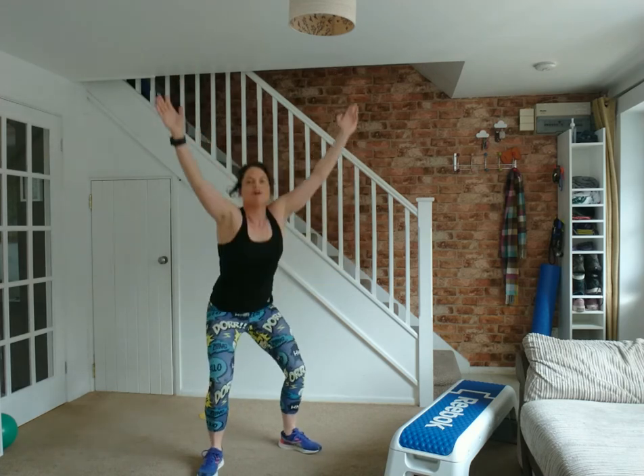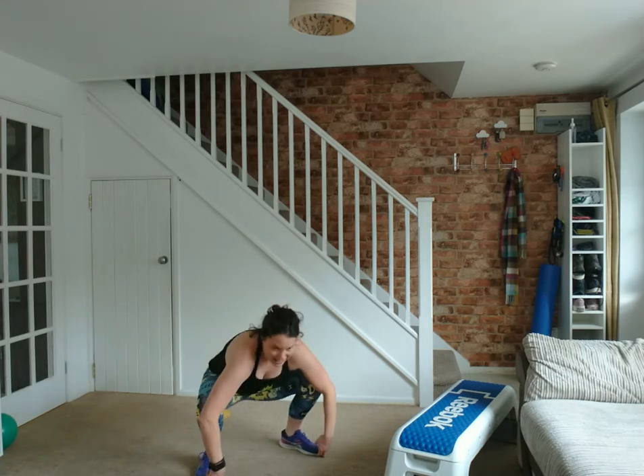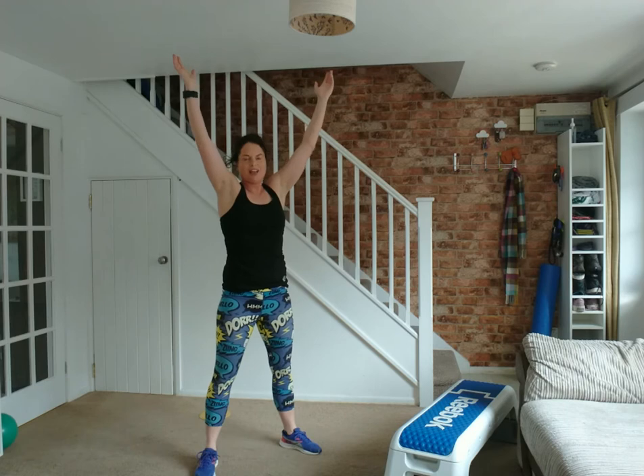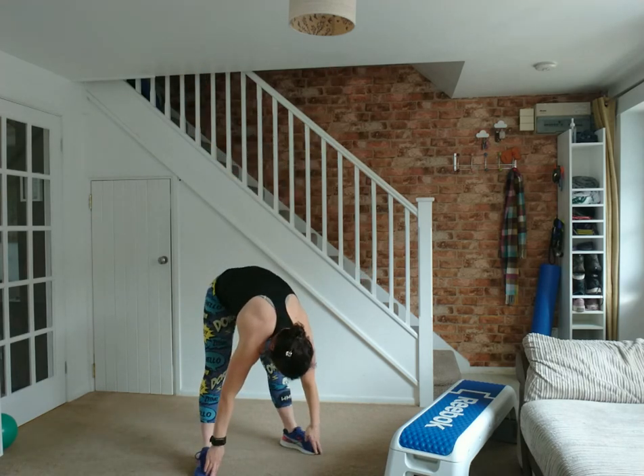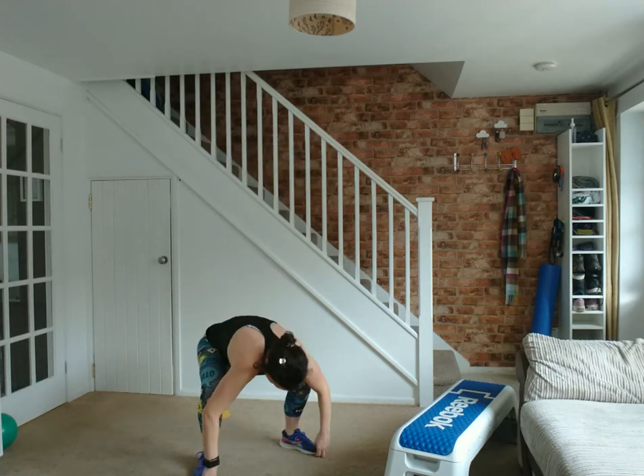Now some nice deep wide squats — arms up wide, feet turned out, sitting right down and coming straight back up. The arms help keep the chest lifted. Sink right down with those hips — it's a little more of a sink down than a normal squat. This time, coming down, fingertips beneath the toes, straighten the legs, squat back down, open up the arms — that's a hip opener. Let's do two more.